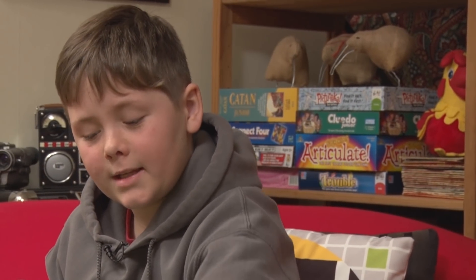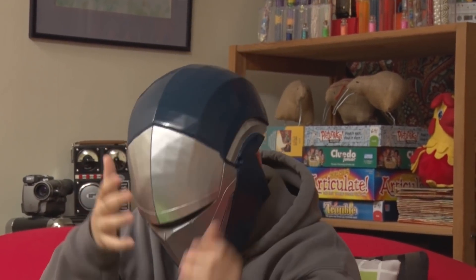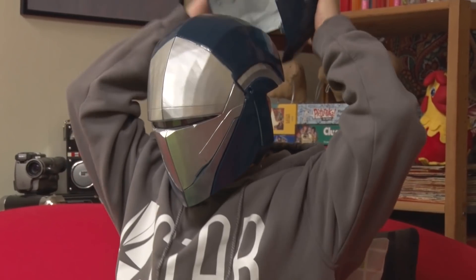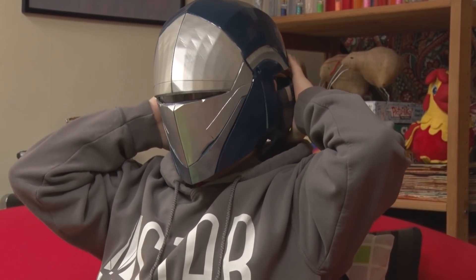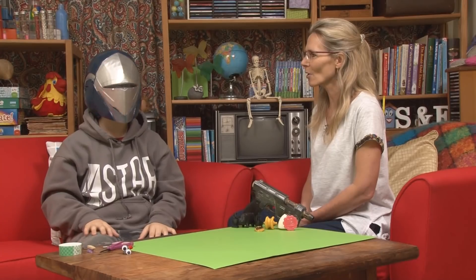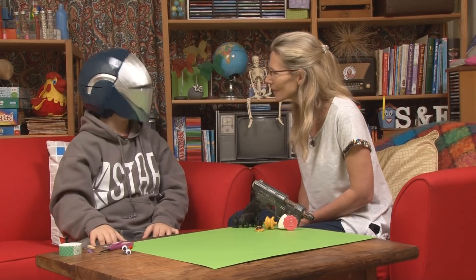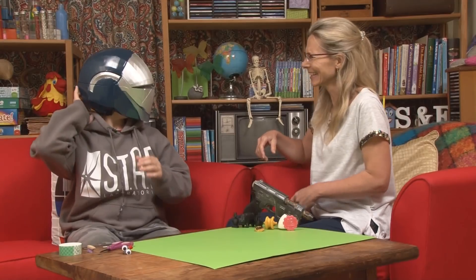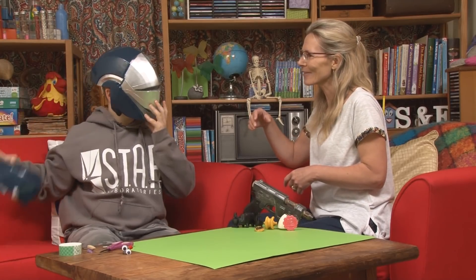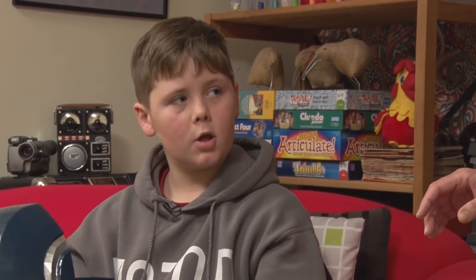It's magnetically held together. If I just pop this on. Whoa, oh my goodness. That is phenomenal. Look at that. Even with a perspex window that you can see through. That is so cool, isn't it? Brilliant. What's it like to wear? Is it heavy? Oh no, it's quite light. It's actually hollow.